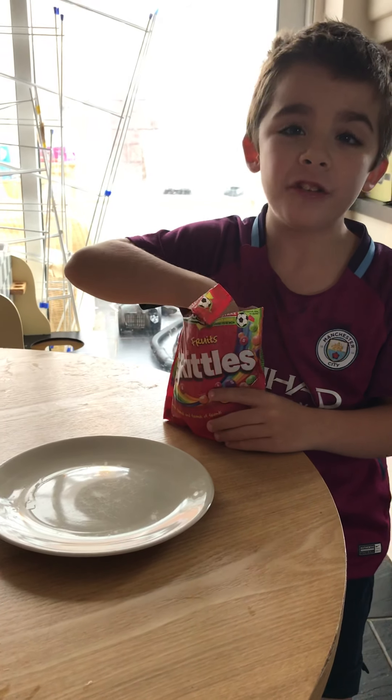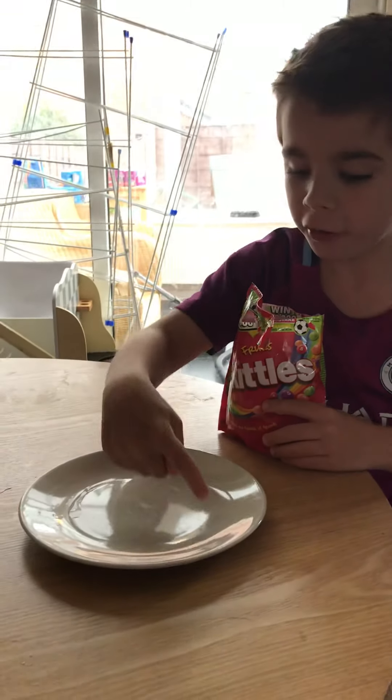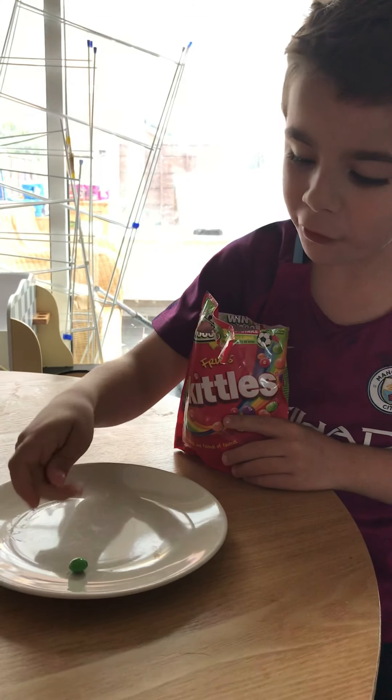Hello! Today for this next experiment we are going to put all these around to make a giant circle, and I'm going to pour hot water over it to make a nice rainbow. Let's get started!